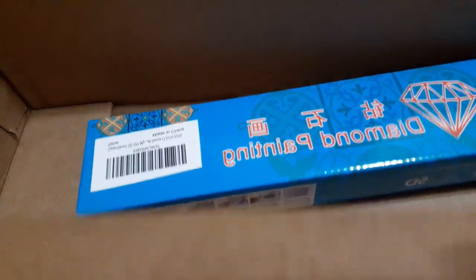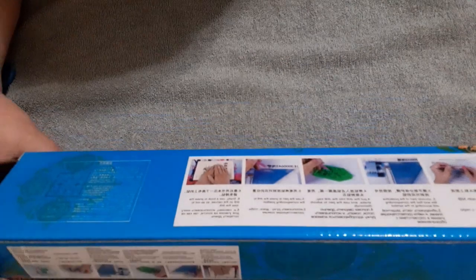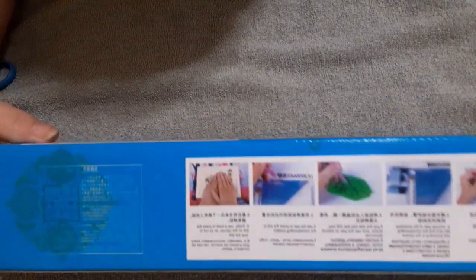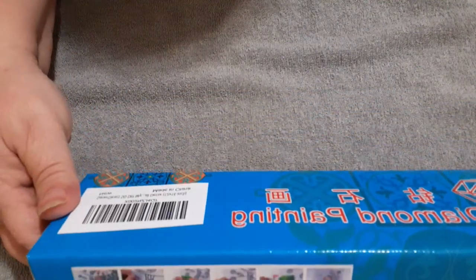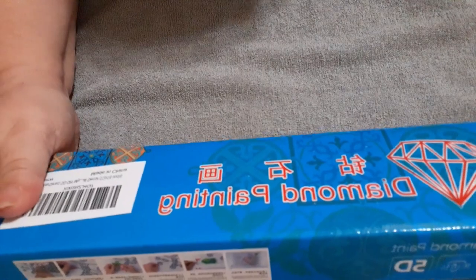It comes packaged really nice — a nice little box. It's got your instructions for diamond painting on it, which is nice. It's got it in two different places. This one comes from Sanyard Direct; like I said, it is on Amazon.